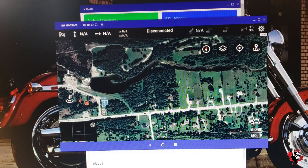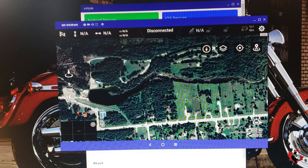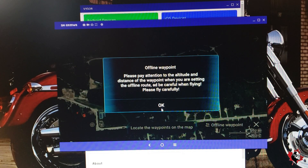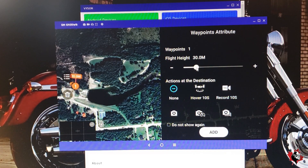We're going to park in this parking lot over here and go to waypoints. I'm going to click one waypoint. We're in this parking lot — our first one's going to be here. Now it's 30 meters; I'm going to put it up to 45, now going to 50. 50 meters is about 150 to 160 feet. Maybe 55.